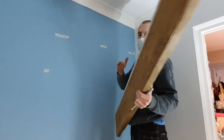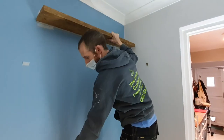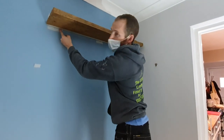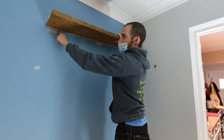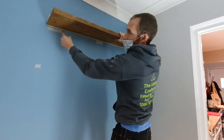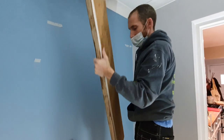I've put masking tape on the walls where the underside of the shelf lines up to. We put the level on top to make sure it's level and squared those lines down onto the masking tape — so the top of the masking tape is the underside of the shelf, and the line squared down is the center of the hole.